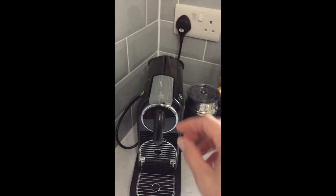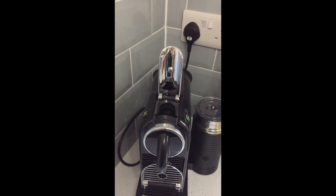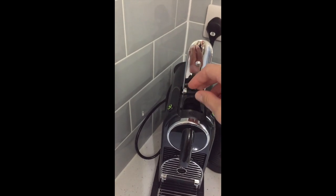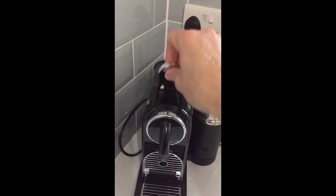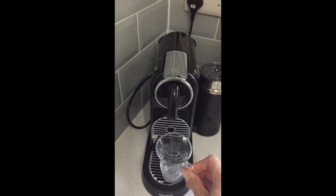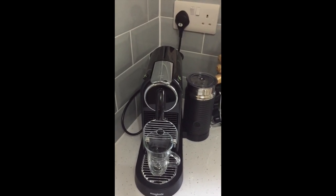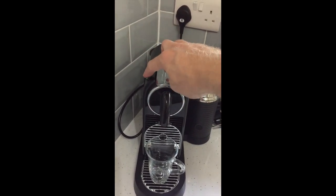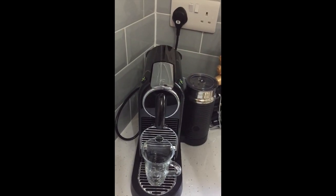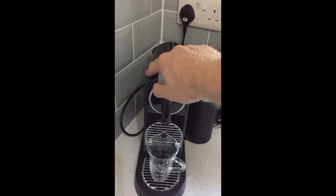To use the machine, you lift up the lever, then select a capsule and drop it in like that, then pull down. That's now primed. You then put in your glass to capture the coffee, and for an espresso you just push the left-hand button, which will produce 40ml. If it was a lungo it will be 110ml. This is a vanilla eclair capsule so we're pushing the espresso.